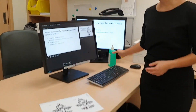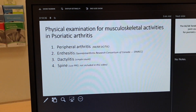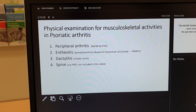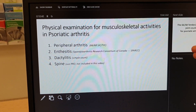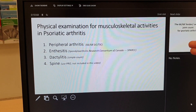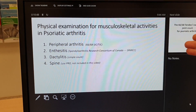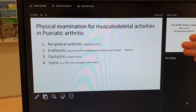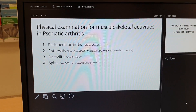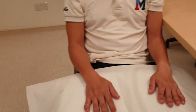We will take a look at the physical exam for the musculoskeletal activity for psoriatic arthritis. We are using the peripheral joint assessment inclusive of 66 and 68 tender and swollen joint count. We are doing the enthesitis assessment through the SPARCC — the Spondyloarthritis Research Consortium of Canada. We are doing the simple dactylitis count. I'm not going to include spine because it's a patient-reported outcome. Let's begin with the physical exam.